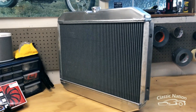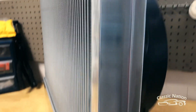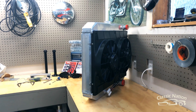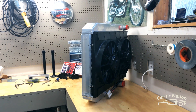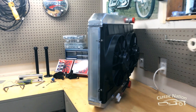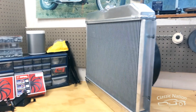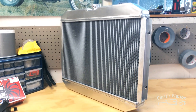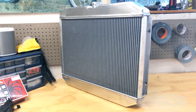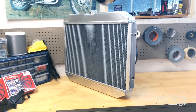Got the electric fan shroud all mounted up and it looks fantastic. You can see the mounting hardware — little L brackets, easy peasy, light. It's going to be a significant improvement over the stock cooling system. It might be overkill, but my middle name is overkill — I've got 13-inch disc brakes up front on a Mustang. Beautiful cooling unit. I'm excited to get it into the car and watch that temperature stay nice and cool on these hot summer days.